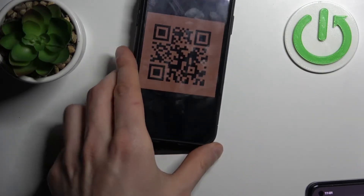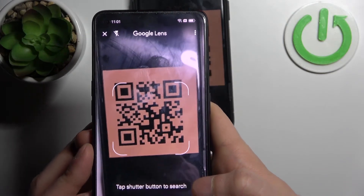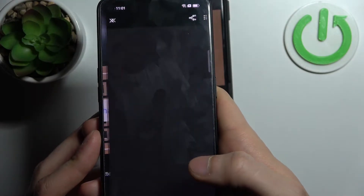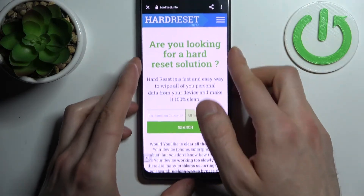Now let's try to scan, for example, this QR code. As you can see, as soon as my camera spots it, it suggests the page which has been encoded here. So let's open it.